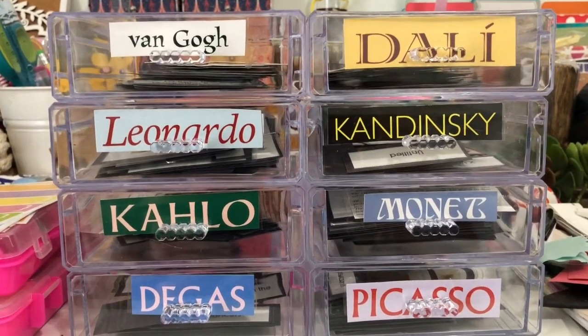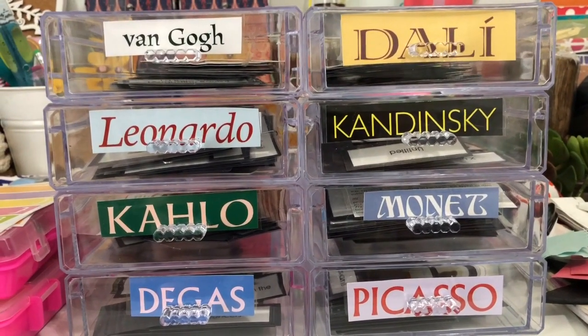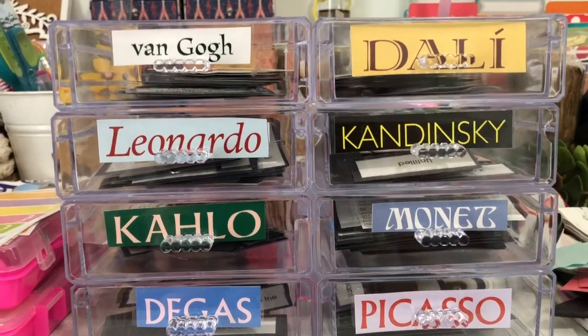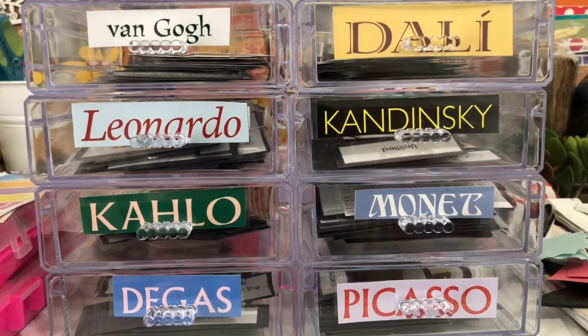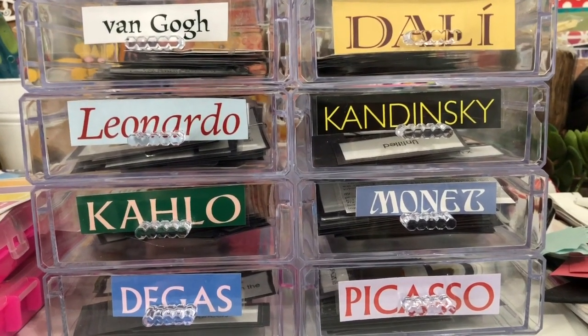We have two boys. One boy who is in seventh grade — now he's like a young man — and we also have a little boy who's four years old. Up to now we've been mostly doing play-based learning, although now we are going to start doing a little bit more of a formal homeschooling schedule with the little one as well.